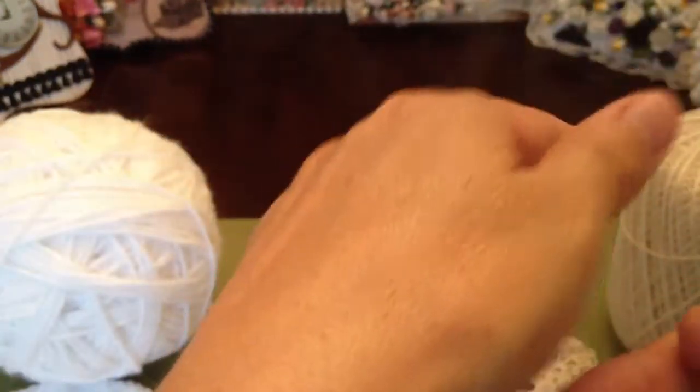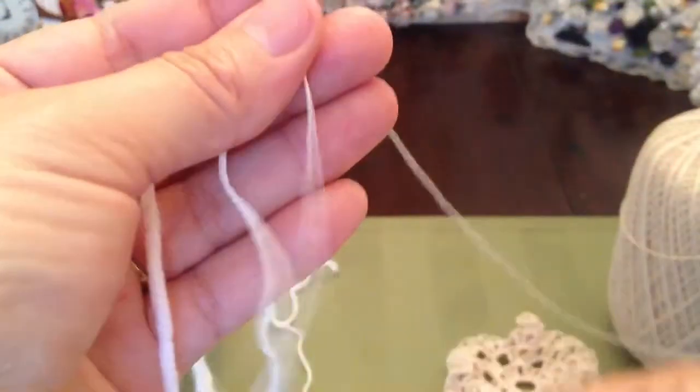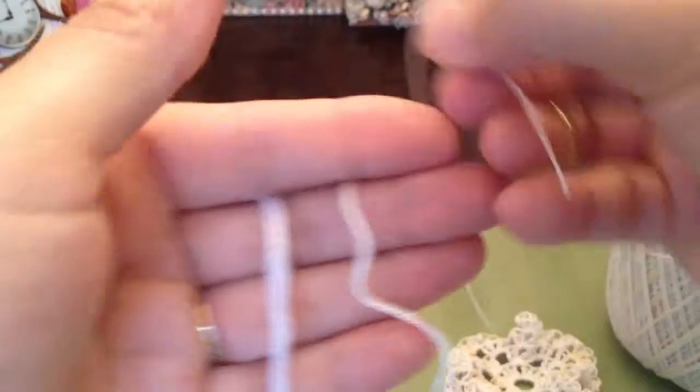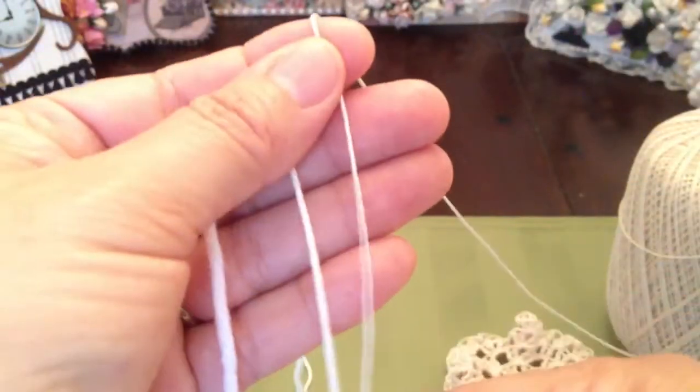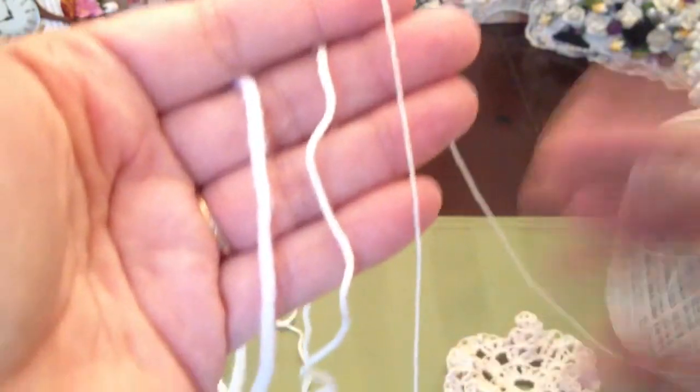And then I used this third yarn, which is super, super thin. I'll show you compared to the other two — this is the first one, that's the second one, and this is the third one. It's really thin; I think it's even thinner than the twine that everybody uses.